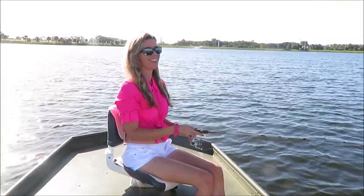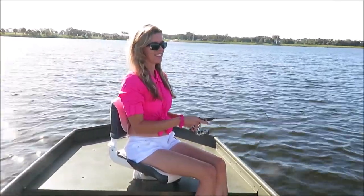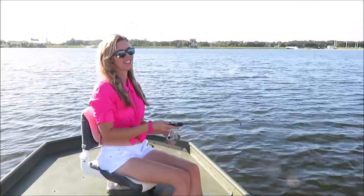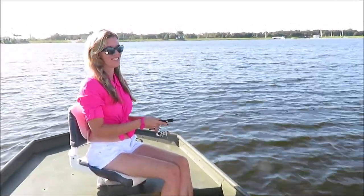I am fishing — trolling for crappie in Benderson Lake. See if we can get another one. They're fun to catch. Good to eat, fun to catch, beautiful day. Can't beat that.